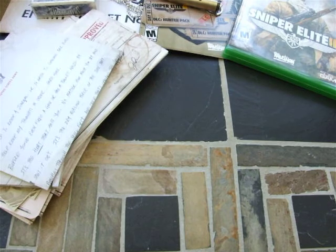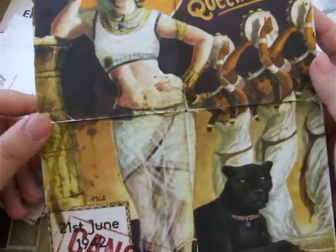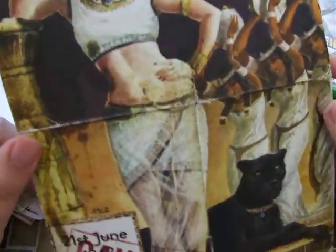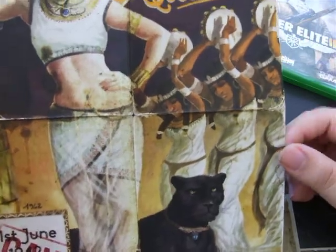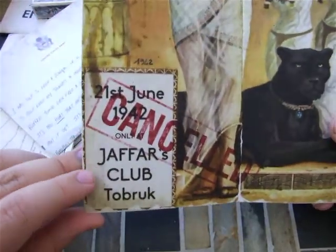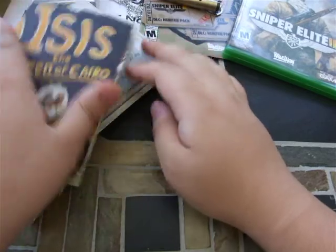And then this looks pretty cool — what is this? It's like a poster or something, like an advertisement. Isis, the Queen of Cairo. Pretty cool, like an advertisement for an Egyptian girl. Is she like a dancer? I think she's got to be like a dancer or something. It's at the Joffers Club Tobruk on June 21st of 1942, and if you can see, it's canceled. So I don't know what it is exactly.